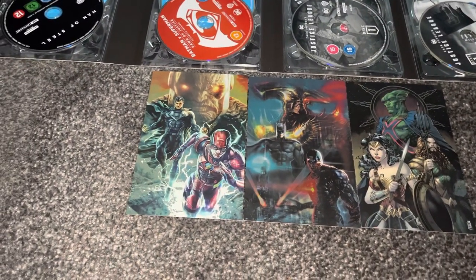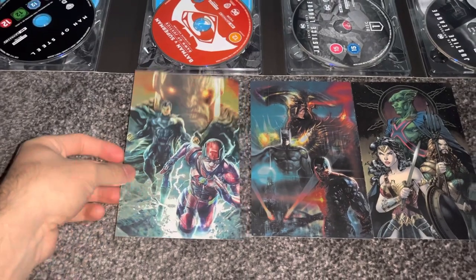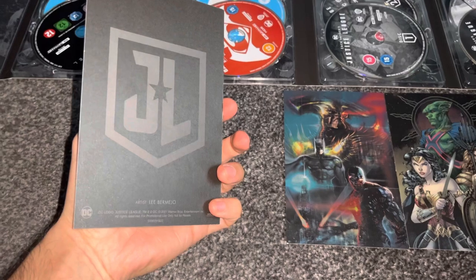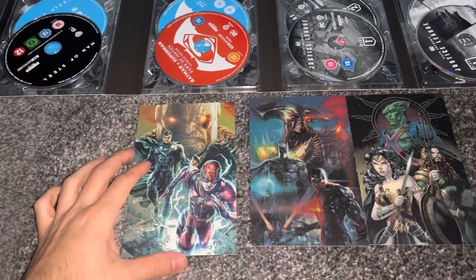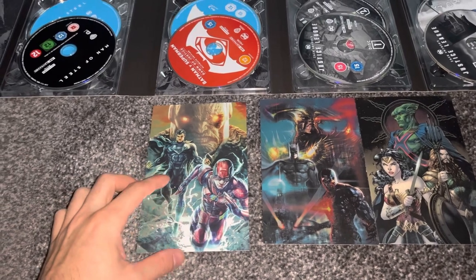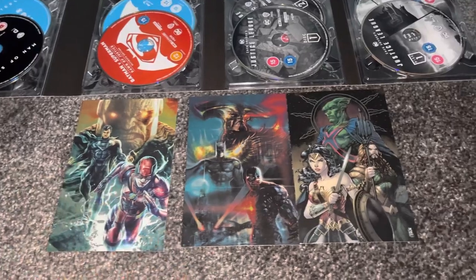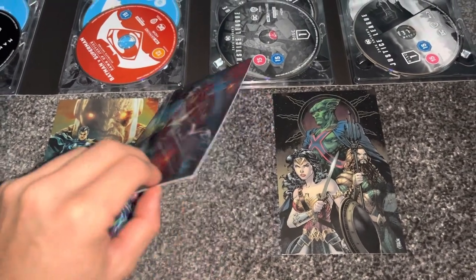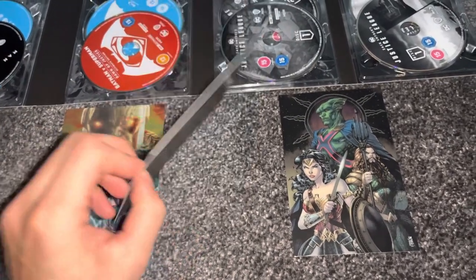This amazing artwork was done by Liebermajor - I think I've pronounced that right. We have The Flash, Superman and Darkseid. And here we have Cyborg, Batman and Steppenwolf, which is done by Liam Sharp.